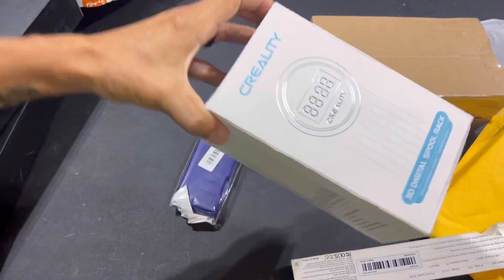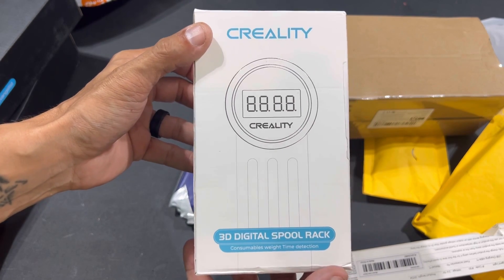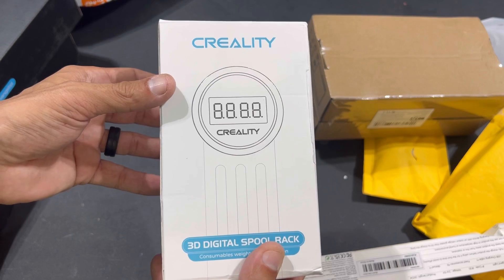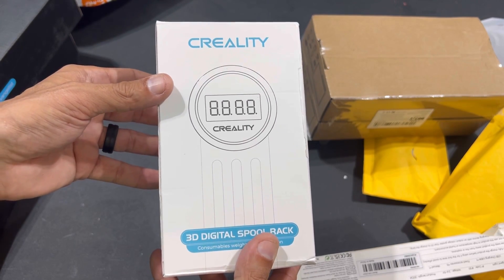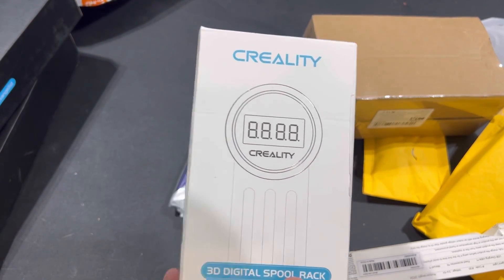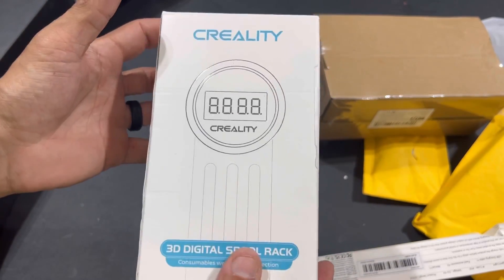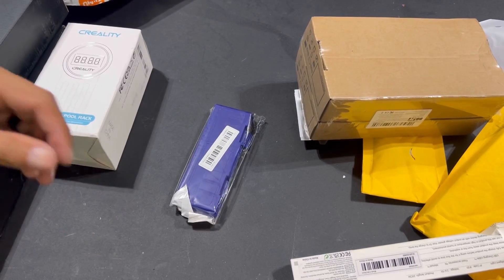This one I am super excited about — it detects the weight of your filament remaining on your spool. Interesting to see how well this works, but I'm very excited that Creality started making this because I consistently try to write on my boxes how many grams of filament is left, and sometimes it's right and sometimes it's not. This is also something by Creality we're going to add to the Ender 3 Neo.